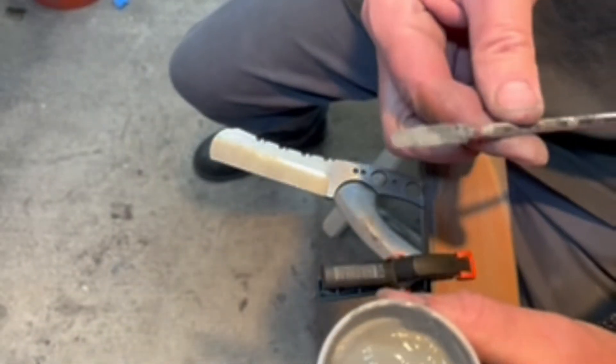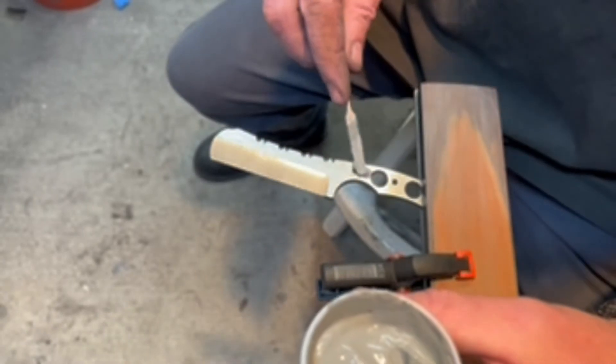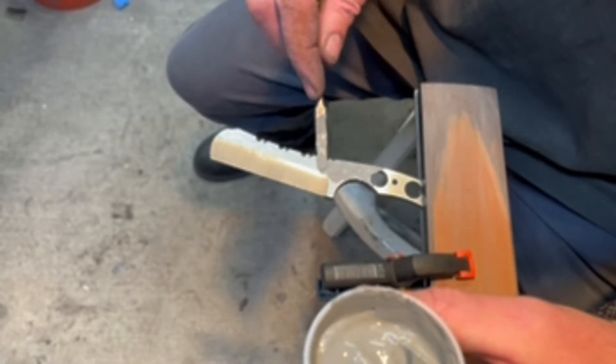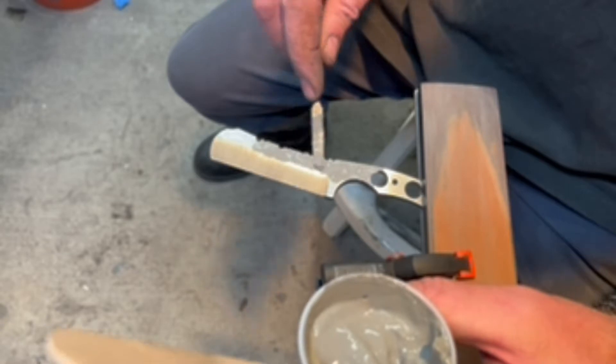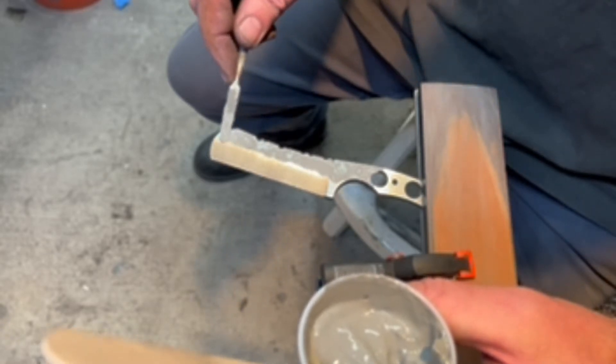You can mix it with water to thin it out. I've got way more than I need here, but I have a few other blades to do. I use this little dentist tool — grab a little of it, get the spine started, and just apply it out across the spine.